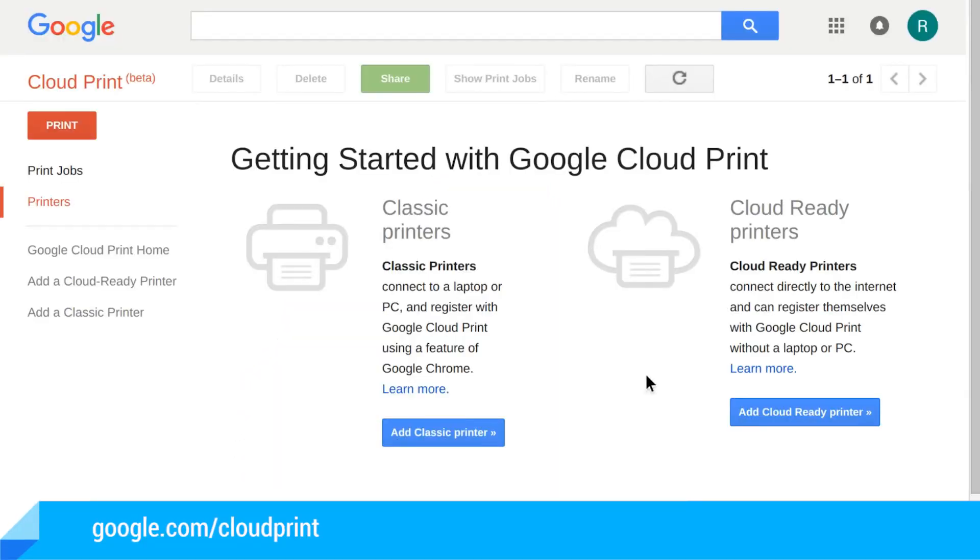If your printer is in fact cloud-ready, follow the next steps to connect your Chromebook to the cloud printer. First, open your Chrome browser and visit google.com/cloudprint and click Add Cloud Ready Printer.